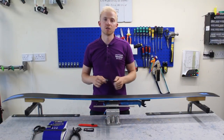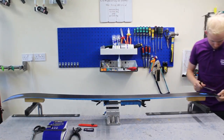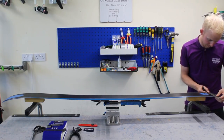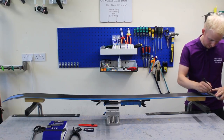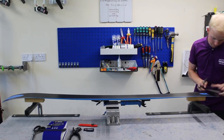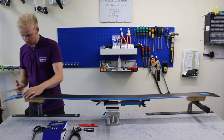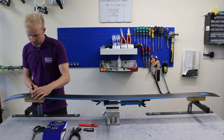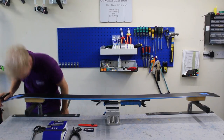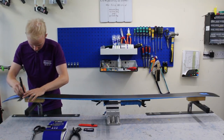First things first, we need to mark up some areas of the ski that we're going to be trimming. On the tail, you want to mark about 7cm back because that's where the skin will end — just a dot on each edge. Same for the tip: we're going to come back through the shovel to where the side cut starts. Sometimes there's an indicator on the side wall on the construction.